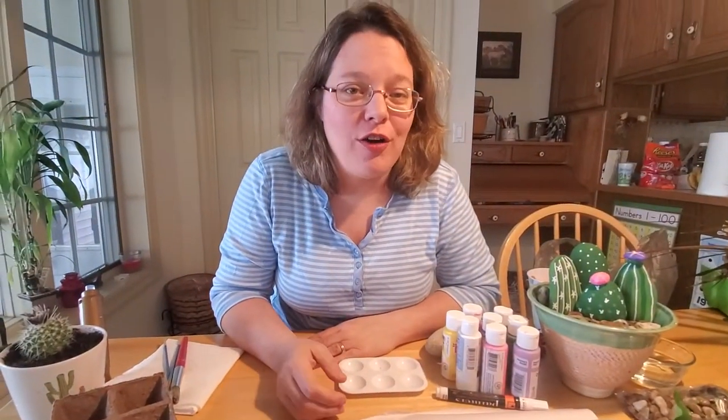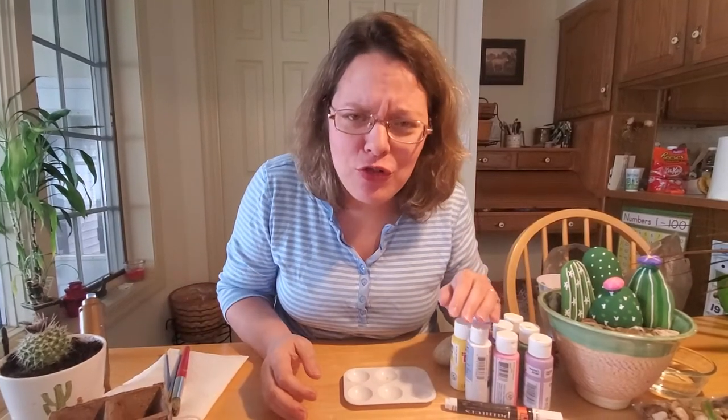Hey everybody, I really hope you enjoyed our story Apples to Oregon today. It was a fun book to read about a fun adventure of moving plants halfway across the country — that's an incredible journey. They took those plants over 2,000 miles: apple trees, peach trees, plum trees, grapes, and cherries. It's really remarkable, and it's actually kind of true.